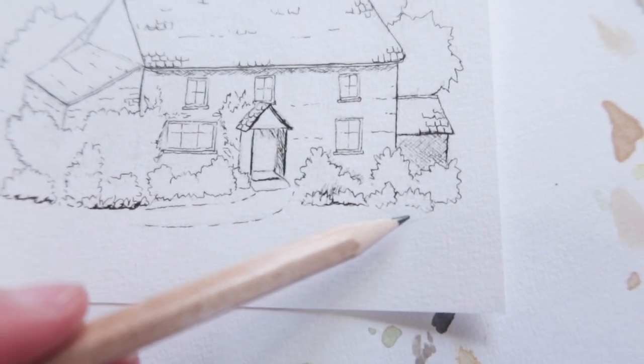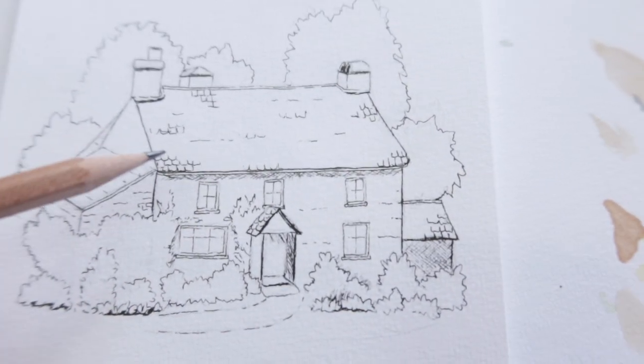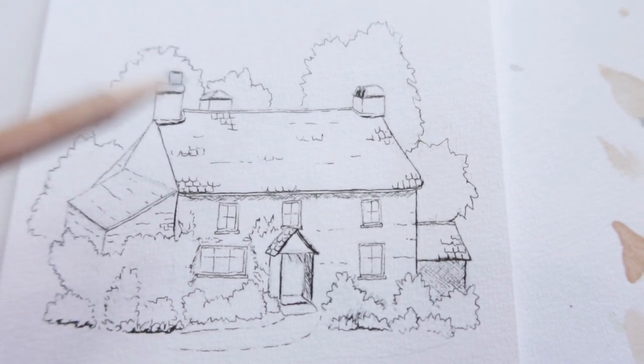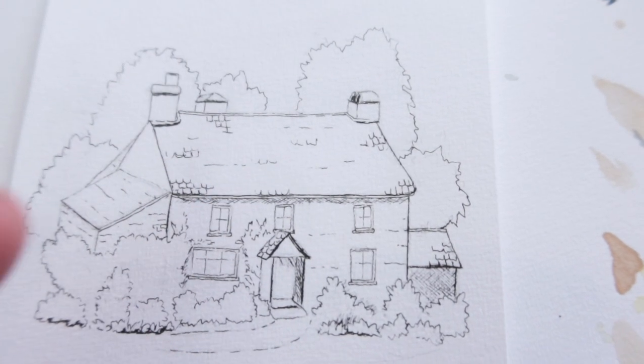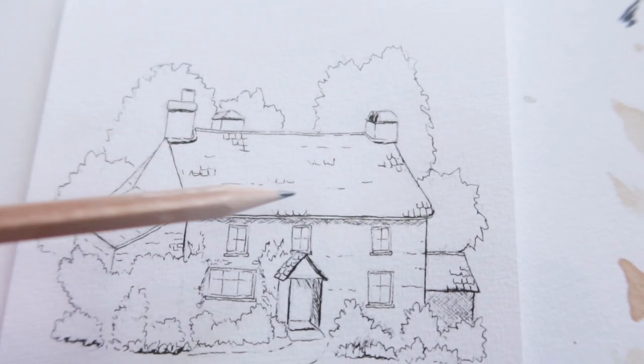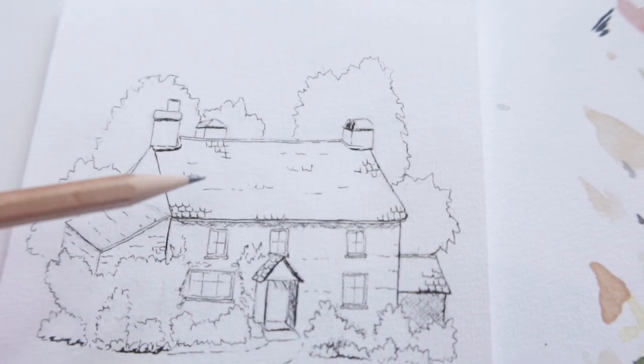I could have added tiles to the whole roof, but once you've added tiles with pen you can't remove them at all — it's a risky sort of business. So I've just left it very light and airy at the moment and I'm trying to represent what the original picture shows.